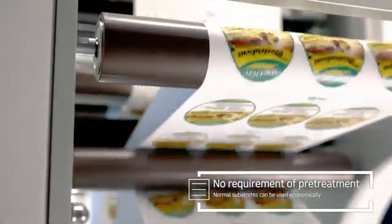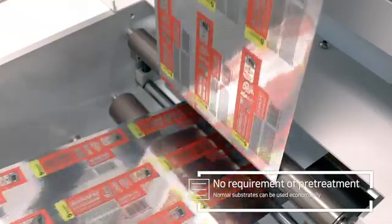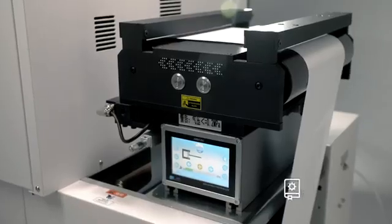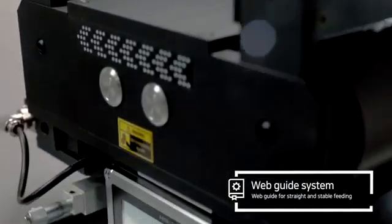It can save time and cost, thanks to no requirement of pre-treatment. Pneumatic bobbin rigidly holds rolls up to 45 centimeters in diameter. Webguide prevents slant and shake, ensuring straight feeding throughout the entire roll.